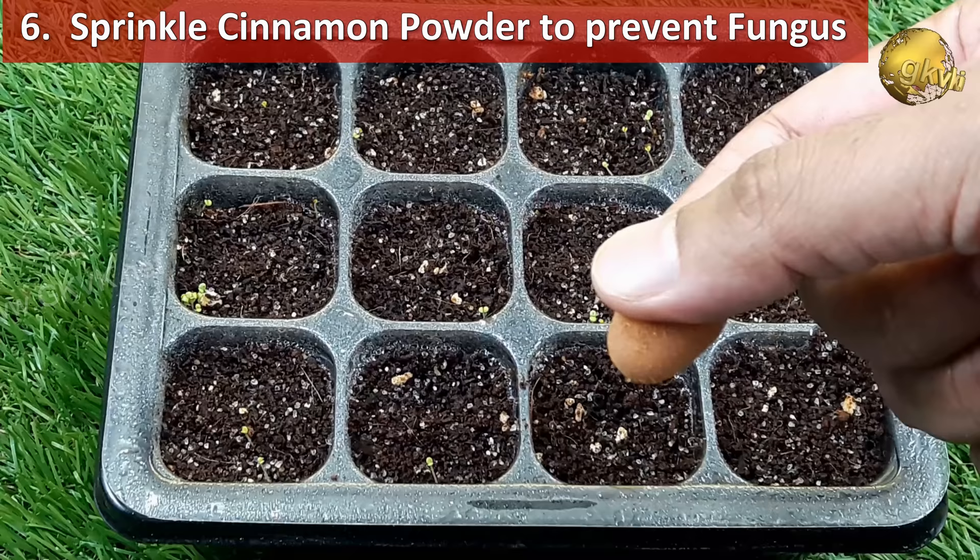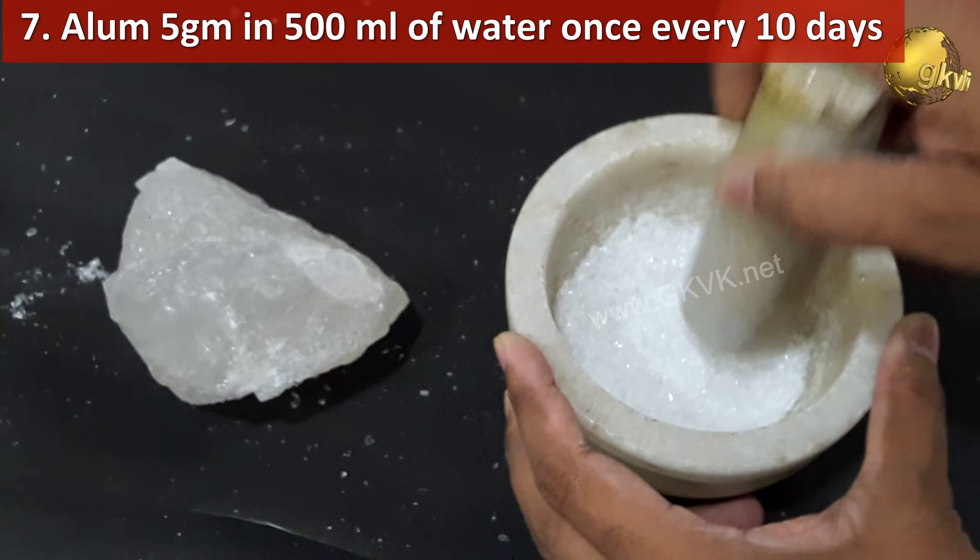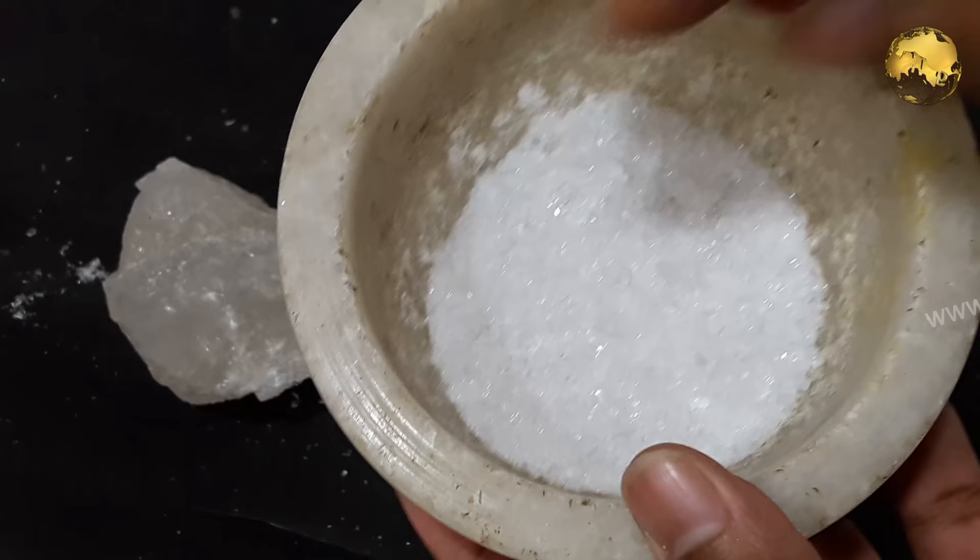Sprinkle fine cinnamon powder on your seeds and seedlings to protect them from rot. For acid-loving plants like azaleas and roses, use alum — 5 grams in 500 ml of water — once every 10 days, and this will really boost the growth and flowering.